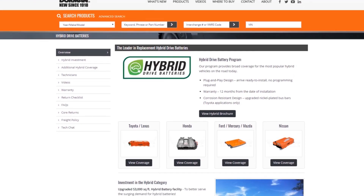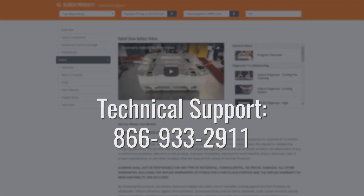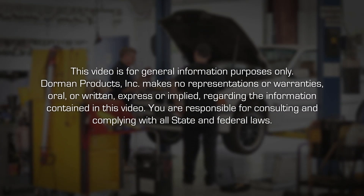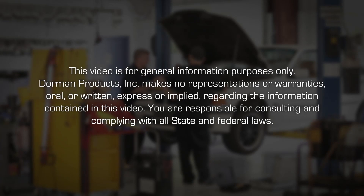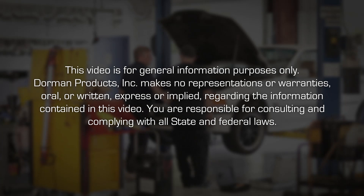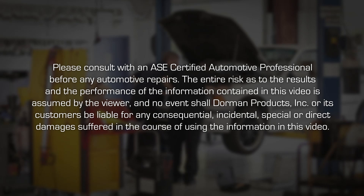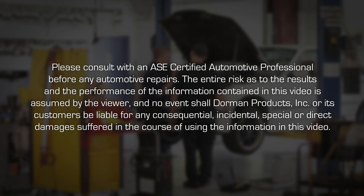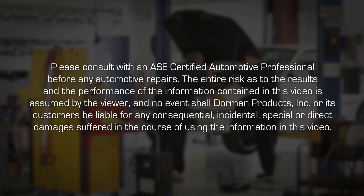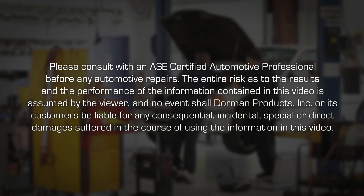Live technical support is available at www.dormanproducts.com or 866-933-2911. This video is for general information purposes only. Dorman Products Incorporated makes no representations or warranties, oral or written, express or implied, regarding the information contained in this video. You are responsible for consulting and complying with all state and federal laws. Please consult with an ASE certified automotive professional before any automotive repairs. The entire risk as to the results and performance of the information contained in this video is assumed by the viewer, and in no event shall Dorman Products Incorporated be liable for any consequential, incidental, special or direct damages suffered in the course of using the information in this video.